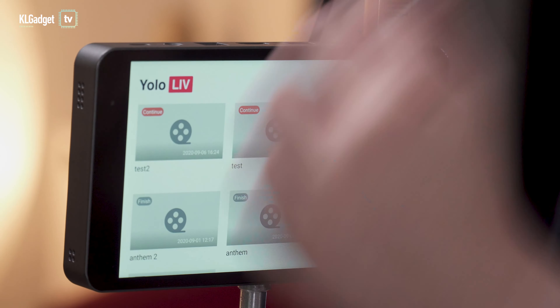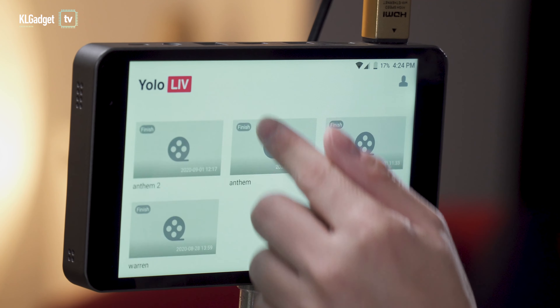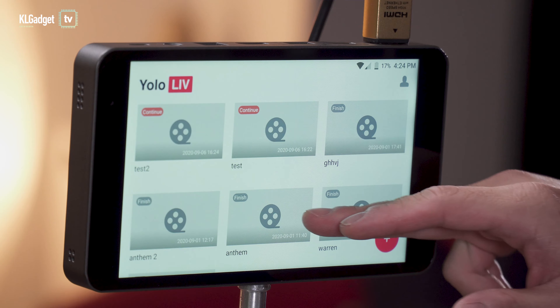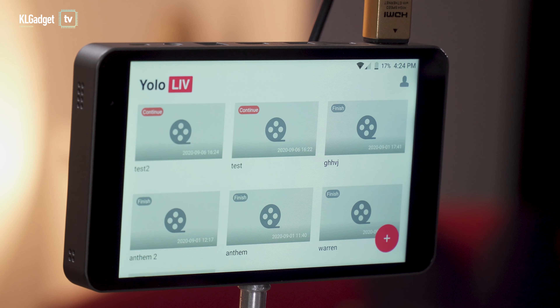This creates a live stream session, and as you can see there are several of them listed. This is a really cool feature — if you have multiple live streams going on, you can pre-configure them all right on this home screen. Let's go into the Test 2 screen.